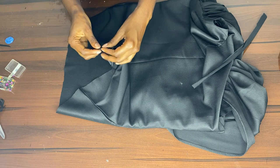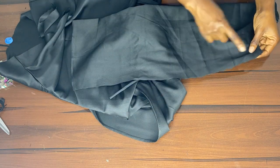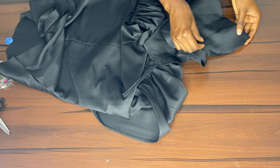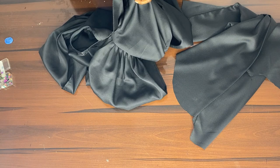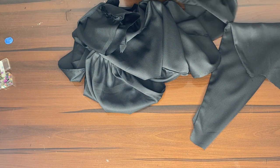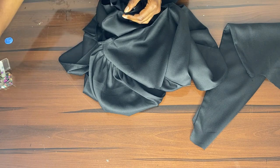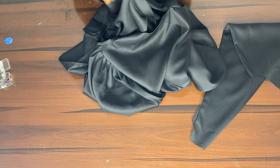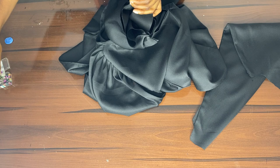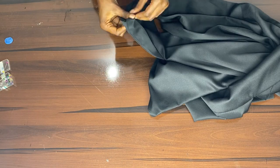We open up the zipper allowance so we can hem the lower part of the blouse. We take our sleeve and sew a straight line by half an inch. Make sure to always notch the center of your sleeve so you can place it accurately together with the center of the shoulder. Here we're pinning the sleeve to the body so the seams will be joined neatly. When done, take it to the machine and sew it down.